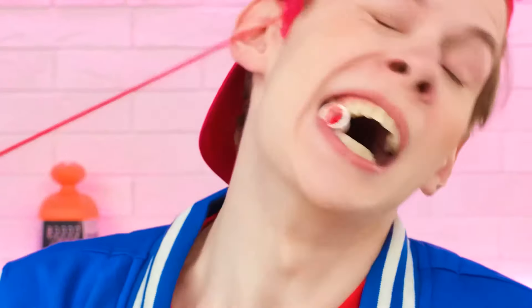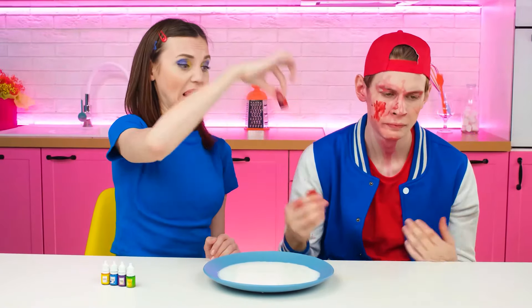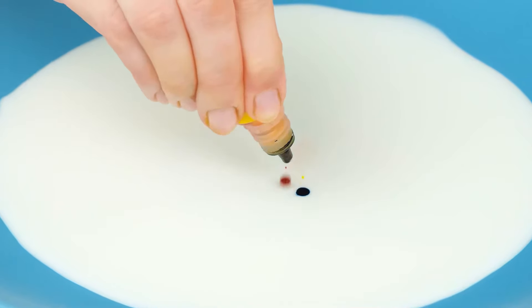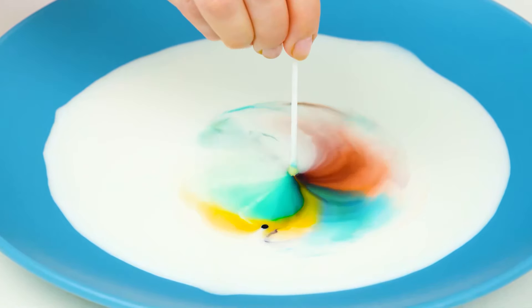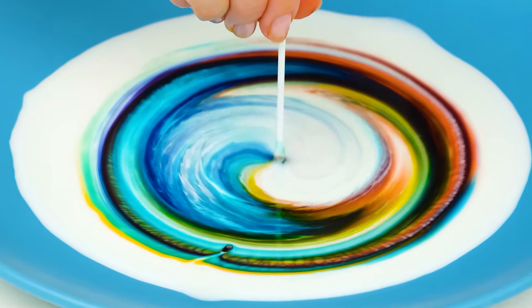Alright! Woah! Now all the colors are on me! I'm going to drip paint into the milk. And to make the experiment work, we also need a drop of soap. Wow! I didn't know that you could make such beauty at home! Brilliant!